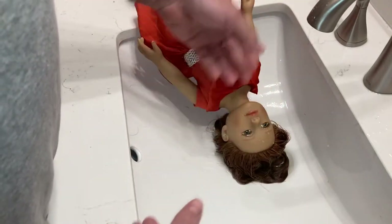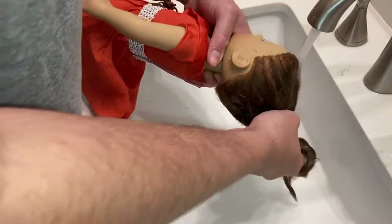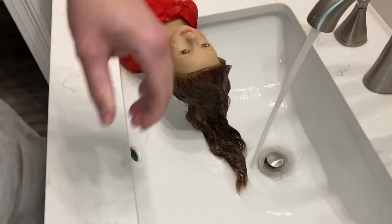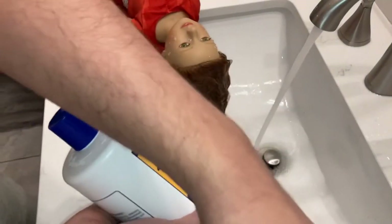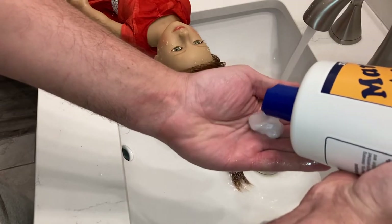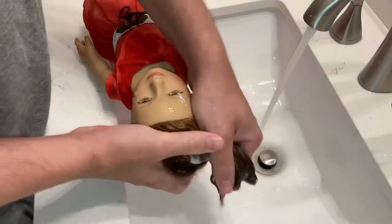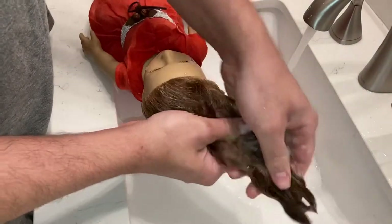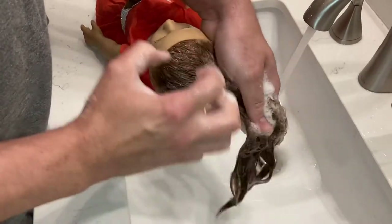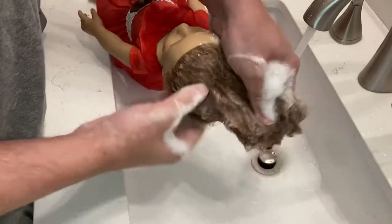We're going to take you through the detangling thing. Lukewarm, not hot. You want to get it nice and wet — it does tangle, so just keep that in mind. Take your shampoo — whatever you have on hand is just fine. The main important thing is not to scrub. You don't want to agitate and scrub the scalp. This has no scalp, so you just want to massage the shampoo in the hair.